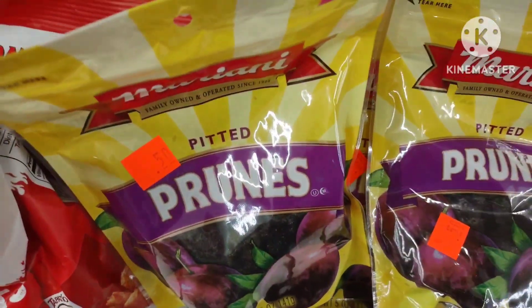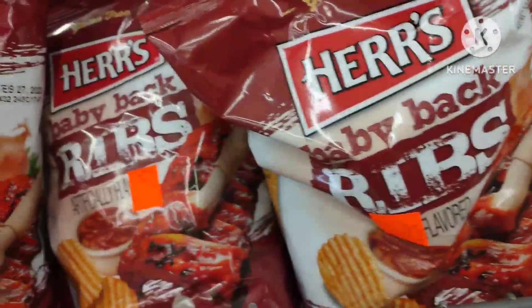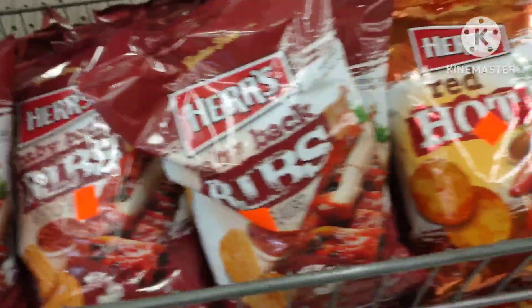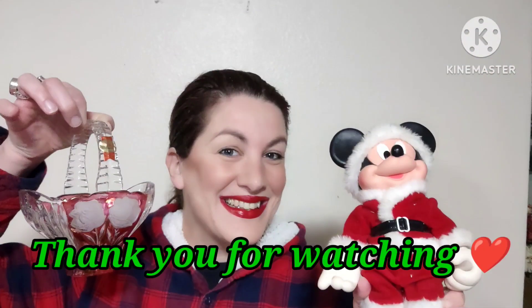You've got prunes and spicy popcorn next to each other for only 25 to 50 cents — great deal, great little snacks for your kids or for you. Thank you guys so much for watching my video. Until next time, see you later, bye!